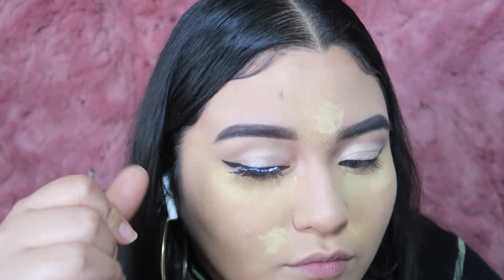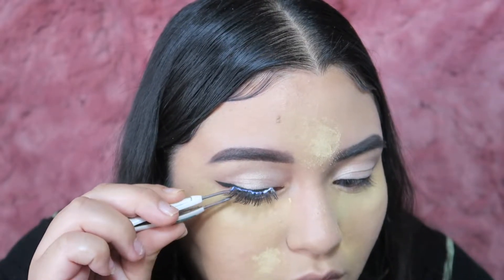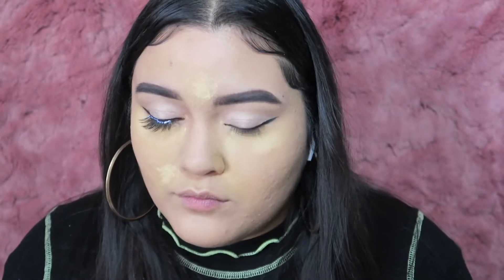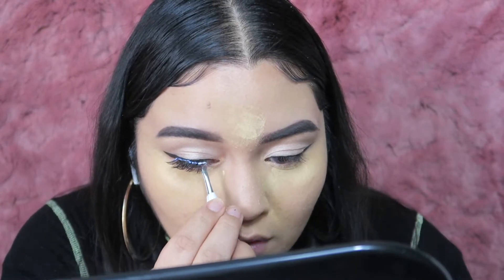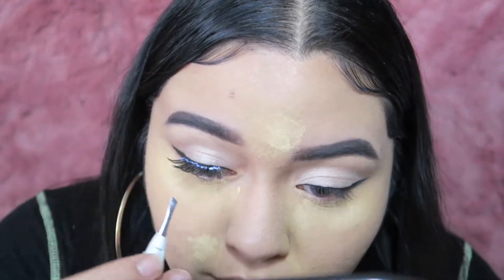I'm applying these falsies. I honestly don't remember which pair they are, but I think they might be the wispy sparse ones by Ardell. Just go ahead and apply those.